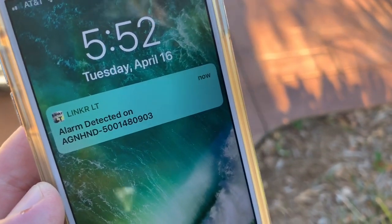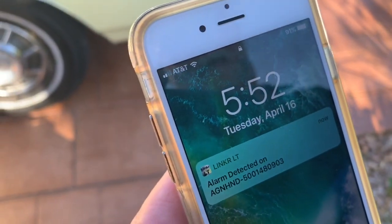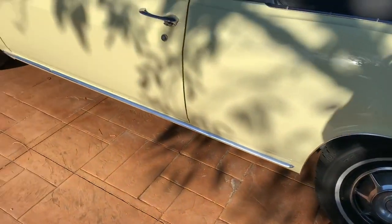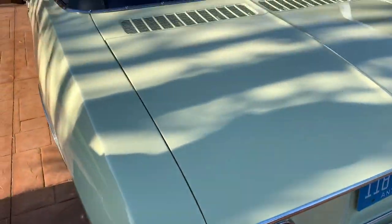There's the notification that the alarm is going off — gives you all the sound alerts. We also set up flashing lights: when the alarm triggers, it flashes the parking lights around the vehicle.